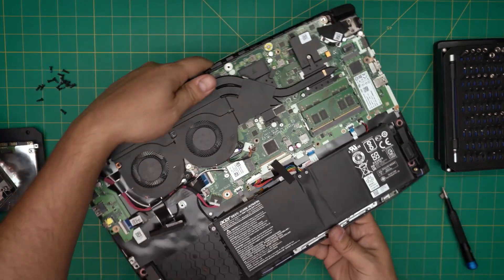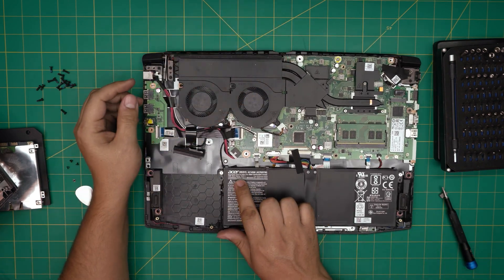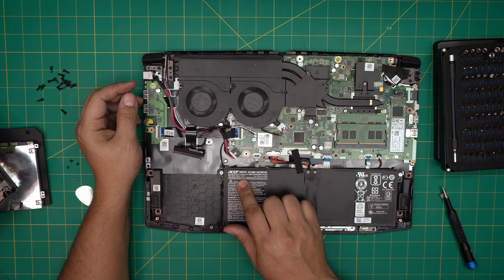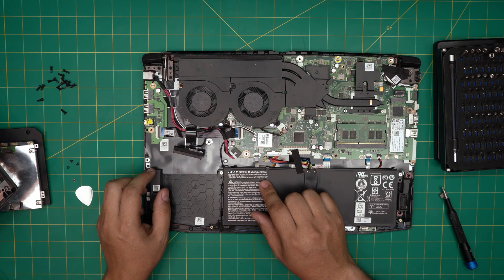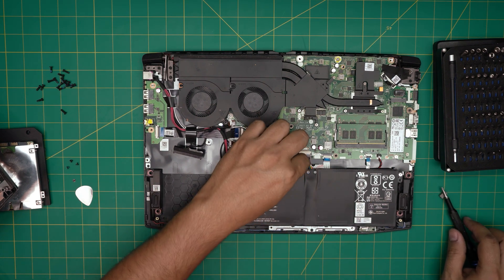Now the battery is going to be right in front of you — it's a huge battery. It has two voltage ratings: one at 15.2V and another at 17.2V; I think those are the charge rate and the use rate respectively. It's a 48 watt-hour battery.